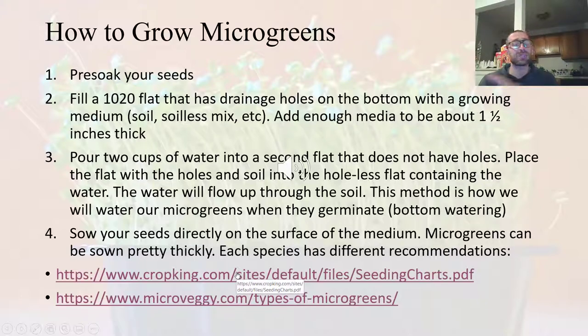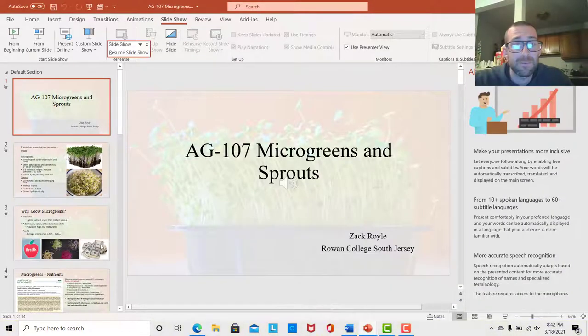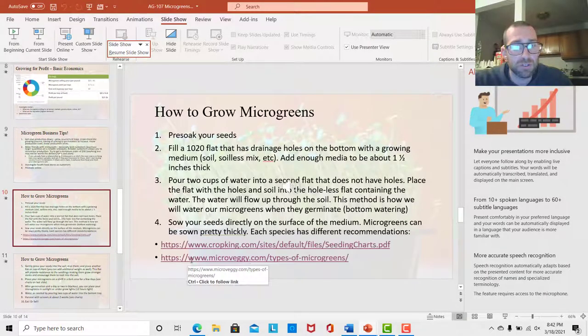You fill your bottom flat with water, then place the flat with holes — in which you'll be growing your microgreens — into that bottom flat. Water will flow up through the soil, and that's how we water our microgreens going forward. The next step is to actually sow your seeds on your flat. With microgreens, you sow your seeds pretty thickly. Let me pull up the seeding chart to show how that works.